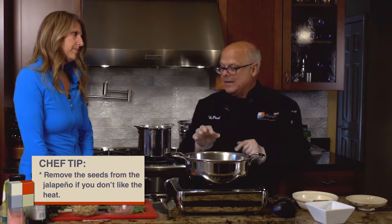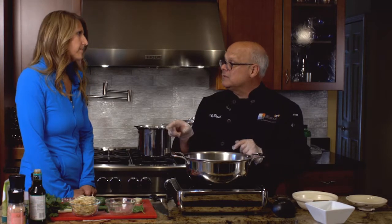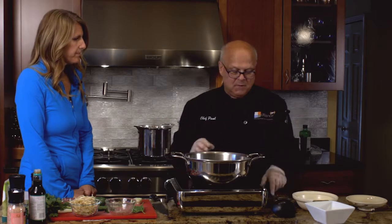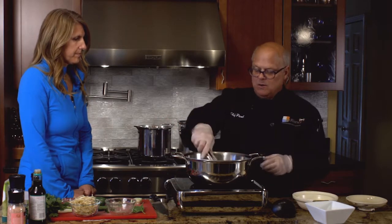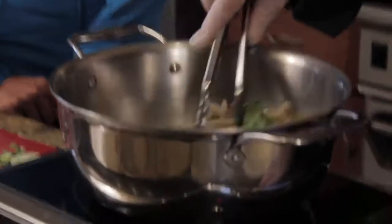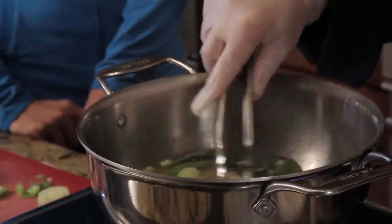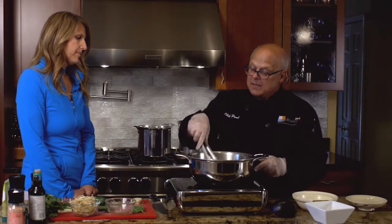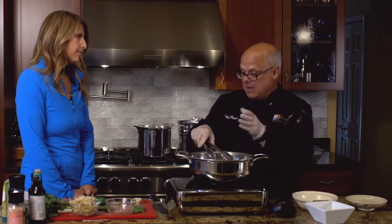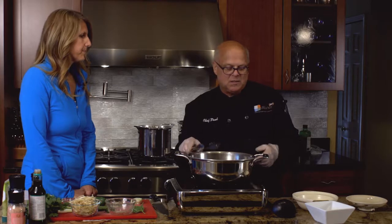The last thing we're going to add is our mint, basil, bean sprouts and a little cilantro. We'll bring this all to a boil and once it's come to a boil, it's ready to serve. This makes a big pot of soup. You can share this with all of your family, or you can make it and keep some of the accoutrements out for a later dish or even freeze it.